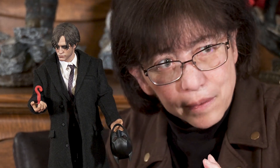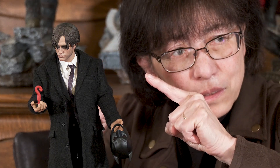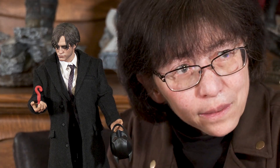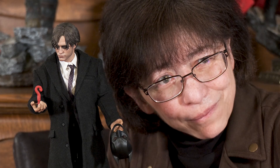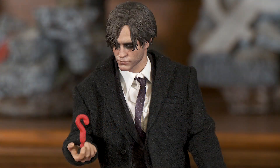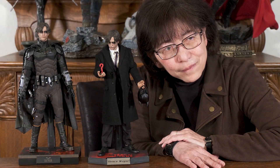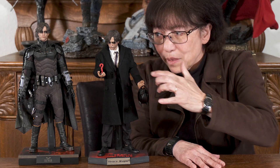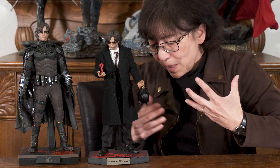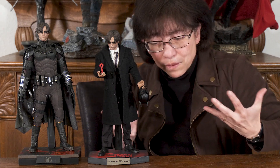Notice how much of a difference it makes with this head on compared to the previous head. I'll just leave him like this for a few seconds so you can take it all in. You can see how the head can make a big difference, and just a couple tiny accessories can make a figure actually speak to you in perhaps a different way.